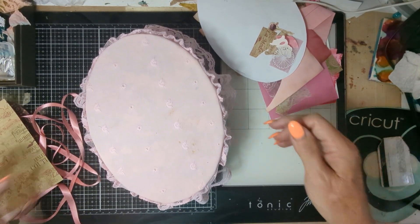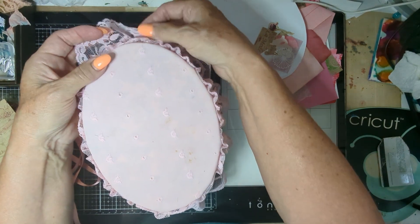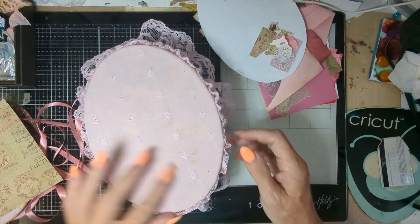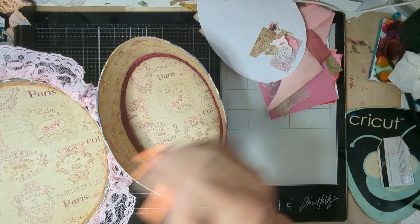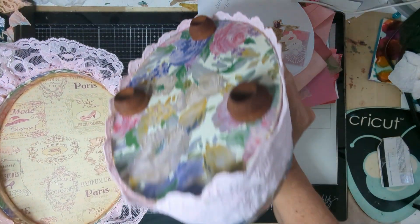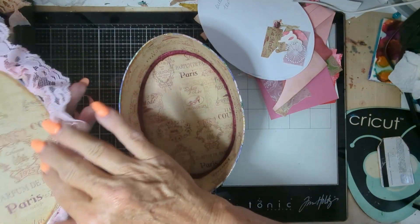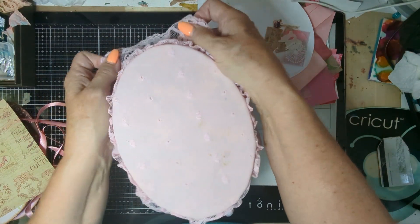Good morning everyone, this is Jody again from Unique Unicorn Designs. This is the top of the little box that we are decorating for Mother's Day. This is the inside, how it looks there. And this is the bottom. I haven't put an extra leg on it, but I think I will. And so this is all ready to be decorated now on the outside.